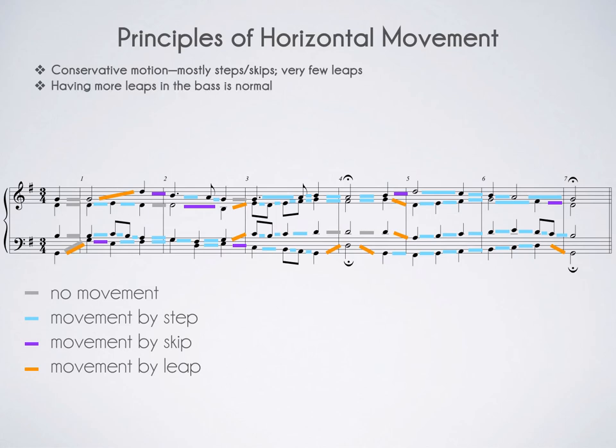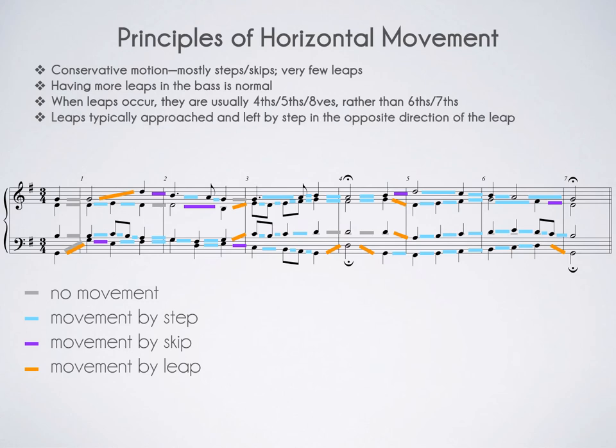If more leaps show up in the bass, that is perfectly okay and even normal, because the bass is pulling double duty as both a melodic line and a harmonic foundation. Most leaps are perfect intervals — out of the nine leaps in this particular example, not a one is a sixth or a seventh. And leaps are usually approached and left by conjunct motion, especially steps.